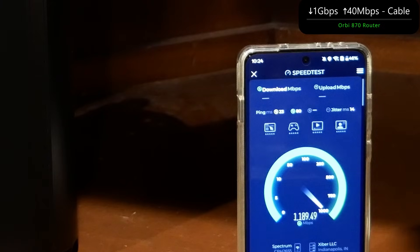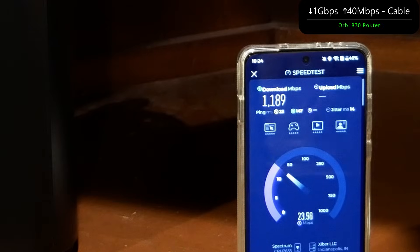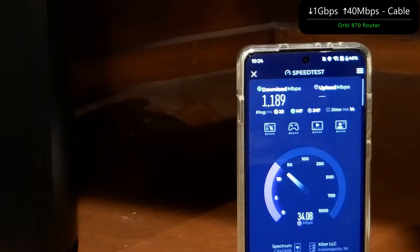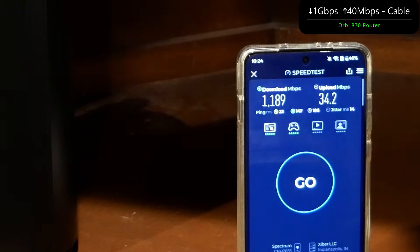We're getting some solid numbers — actually better than what they rated. We got 1189 down, and we're getting close to 40 up. The upload is going a little bit slower, around 34 megabits per second.